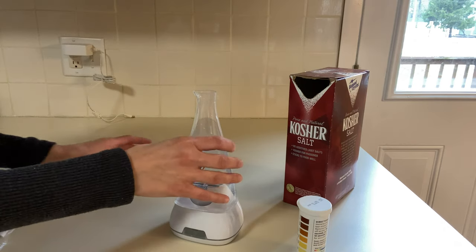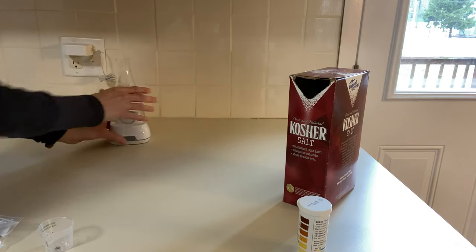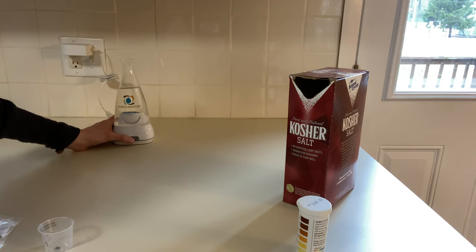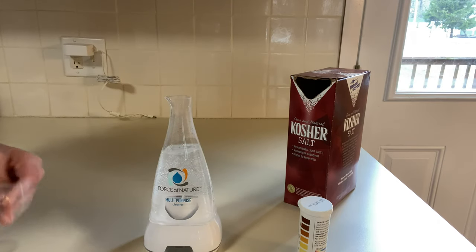I'm going to go ahead and plug this in, hit the button, run it, and then afterwards we'll check the pH one more time. This just finished — let's go ahead and check the pH really quick.